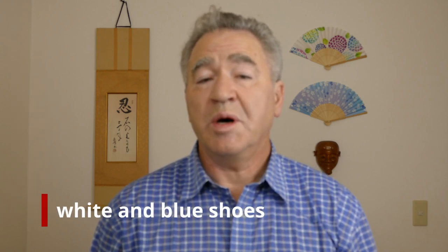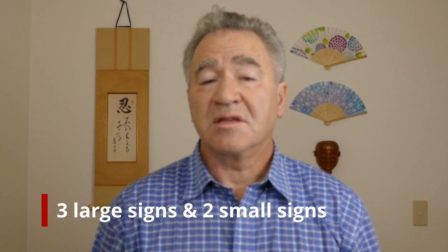So far, only Denise Roheiser and Daniel Hazen were able to correctly answer both of last week's vlog questions. Thank you for uploading your answers. The first question was: what color shoes was I wearing in the bakery? The answer is white and blue shoes. The second question was: how many sign boards did I show you in Jigoku Park? The answer is five signs — three large ones and two smaller ones. Any answer between three and five signs was acceptable.